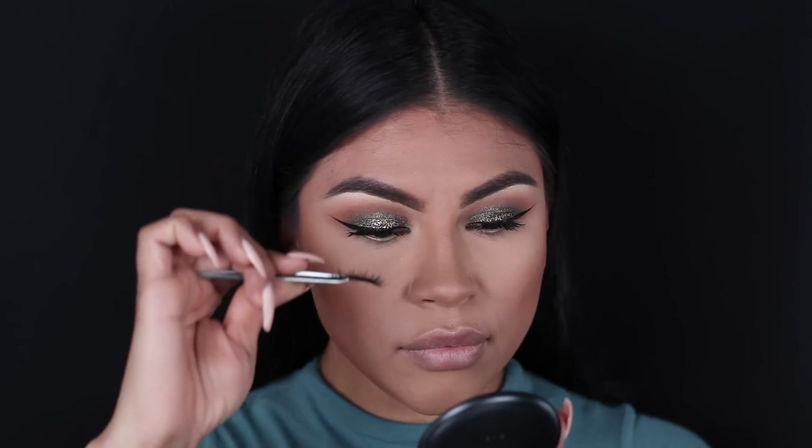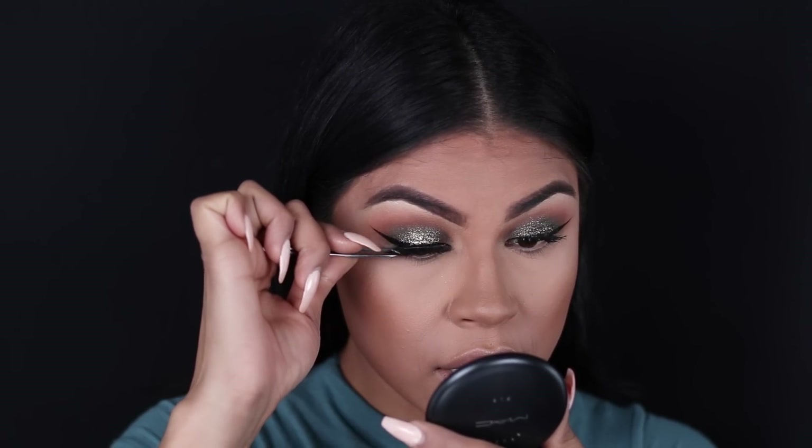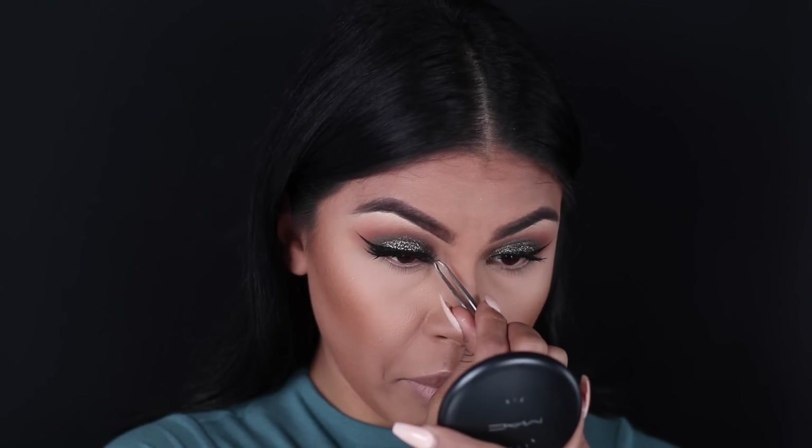Tarte came out with a new mascara called Tarteist and I love it because it's almost a dupe for MAC's Extended Play. I just did a small coat of mascara for this look and now I'm moving on to lashes. I'm going to use the Intoxicated Lashes by Flutter — these lashes are everything for this look. They're full enough and long enough where you can still see the definition of the eyeshadow. I'm going to use my tweezers to apply them right onto my lash line.